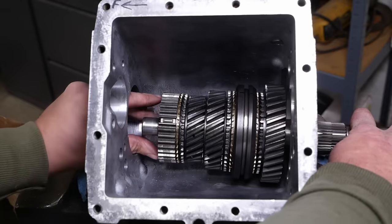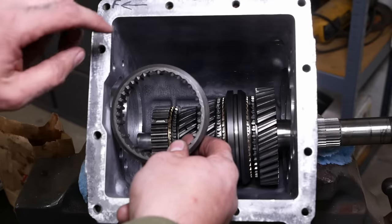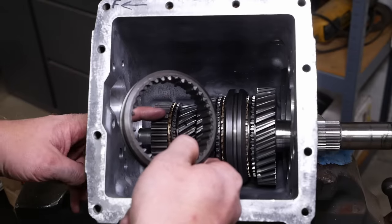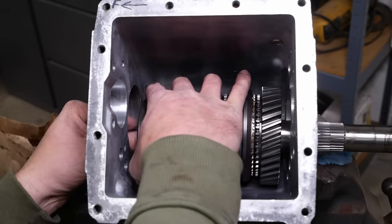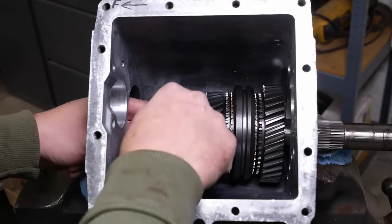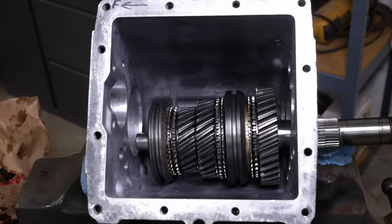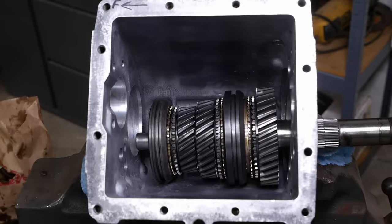Now the outer part of the sliding clutch — it has three spots where it's been relieved, and those three spots have to fit over these little spring tabs. We also need to install a snap ring on the end here. That's pretty well captured now.